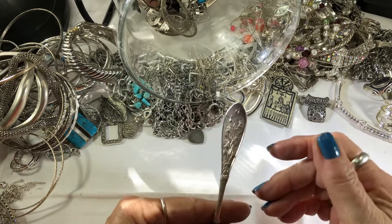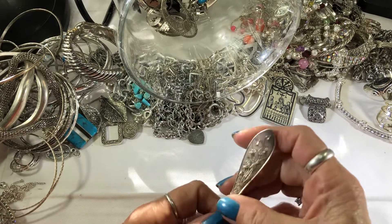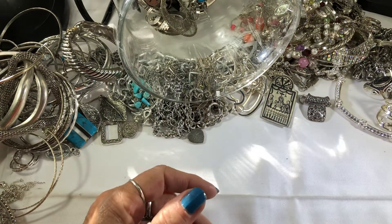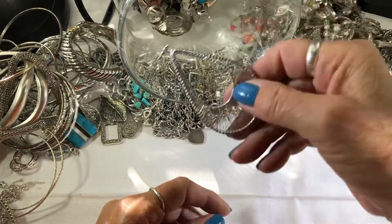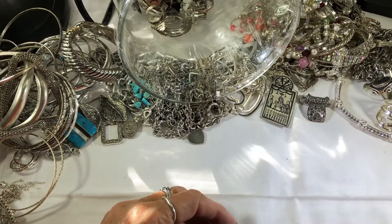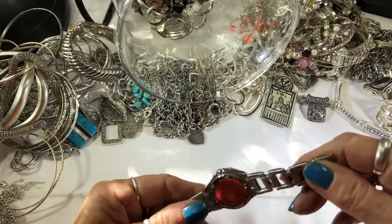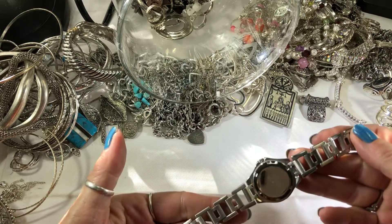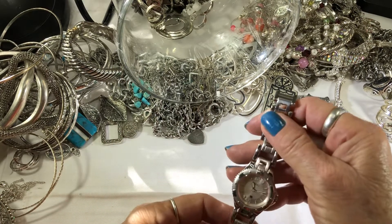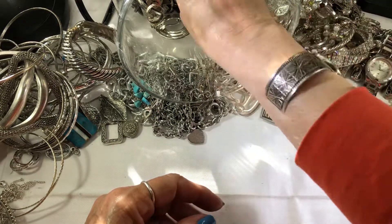This one has our state flower on it — it says CC, it's engraved, it's got columbines on it. So weird. Another one of these. A Relic watch — this one's in pretty good shape. Stainless steel. This one's pretty nice — I'll keep that one out.